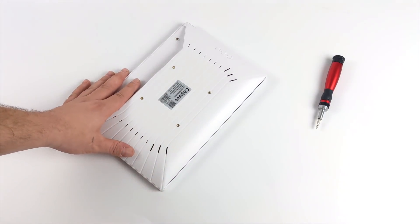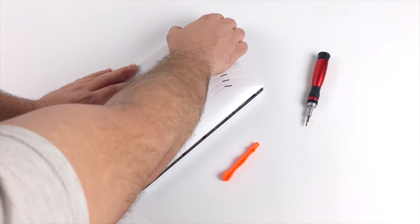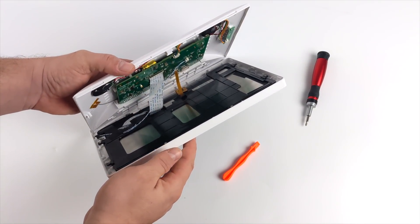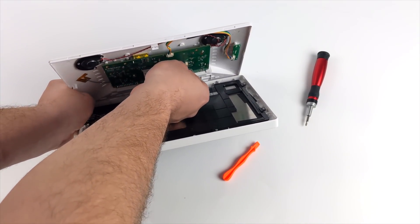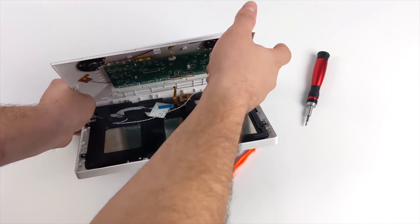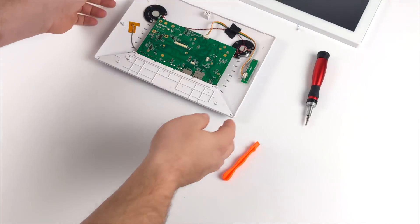Before we wrap up, I wanted to pull this thing apart. On the back I was looking for screws but it looks like it's snapped together, so I used a plastic spudger. It came apart pretty easily. There are three cables to unplug: the front microphone, and the LCD and touch panel ribbon cables. Here's the front half of the unit — just that 10.1 inch LCD.